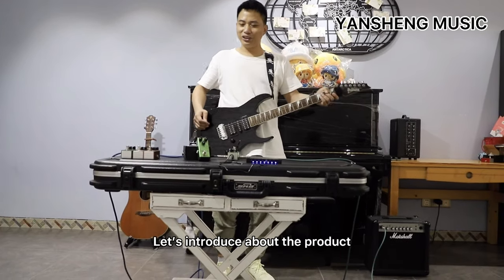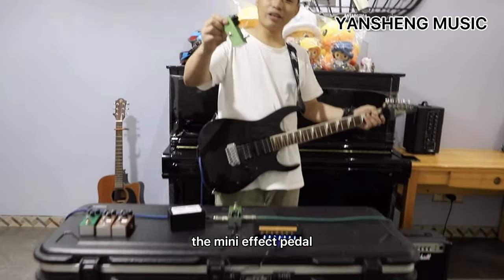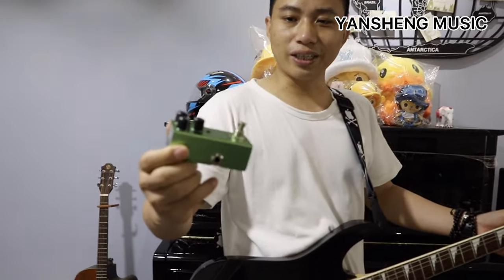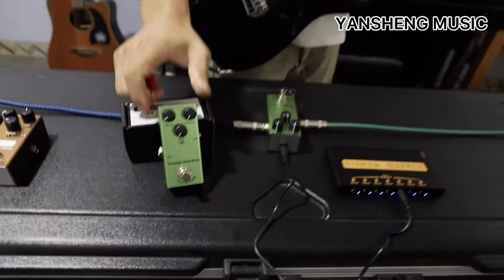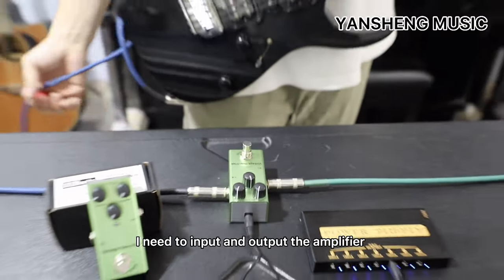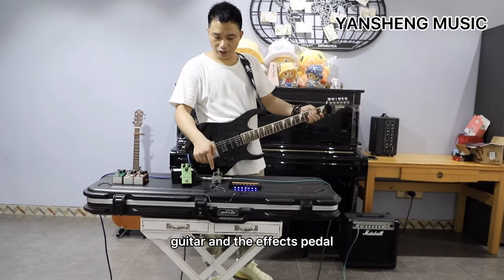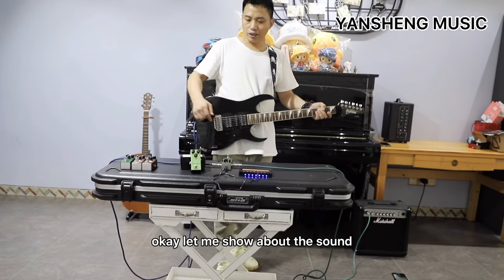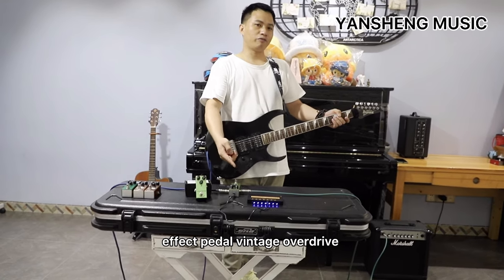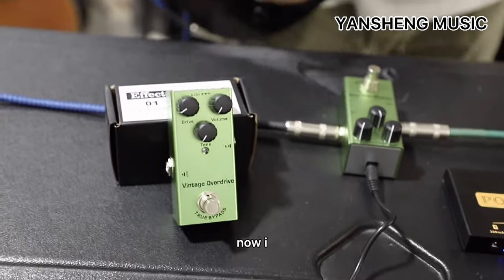Hi guys, let me introduce a product you can see here: the mini effect pedal vintage overdrive. You can see here the guitar input and output, amplifier, guitar, and the effect pedals. Let me show about the tone that comes from the effect pedal vintage overdrive. Let's go.